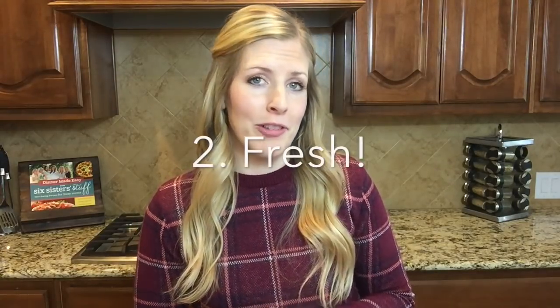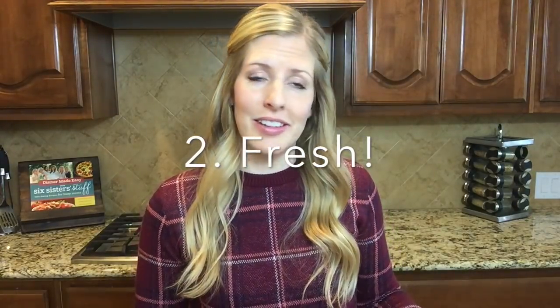Number two, always buy fresh. Never use the frozen — I'm sure it's great, but the fresh stuff will go a long way. My favorite place to buy it is Kroger. I've also bought it at Costco, although you get really big ones at Costco, so just chop that in half and freeze one side. Frozen fresh is always better than the stuff that you buy pre-packaged.